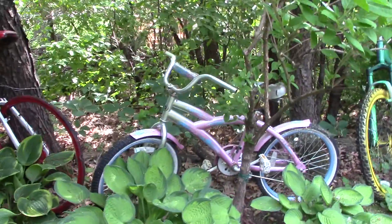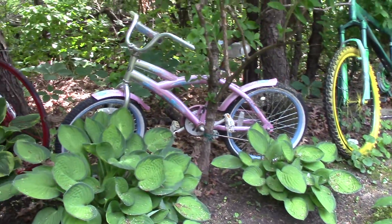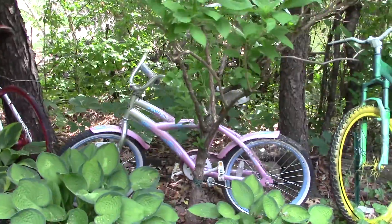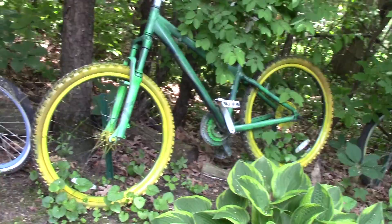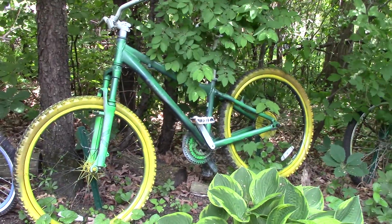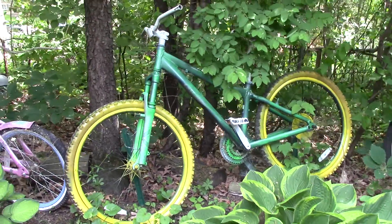Over here is another one of the smaller bicycles — you can see we kind of have big ones spaced between little ones. This is a mountain bike. I think this came from our nephew — green and gold for the Packers.